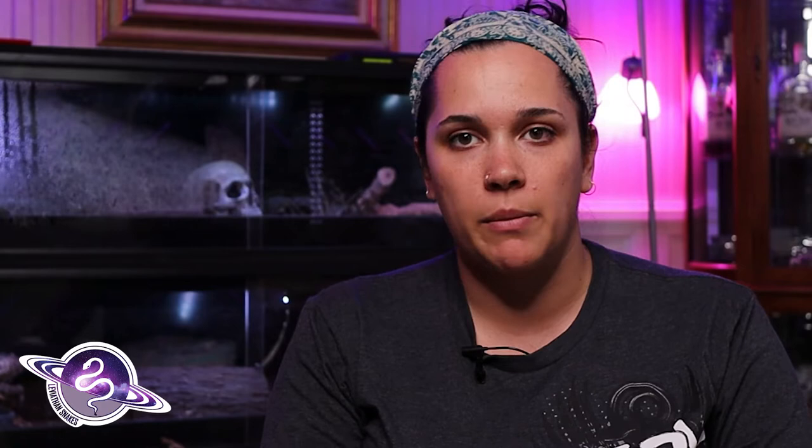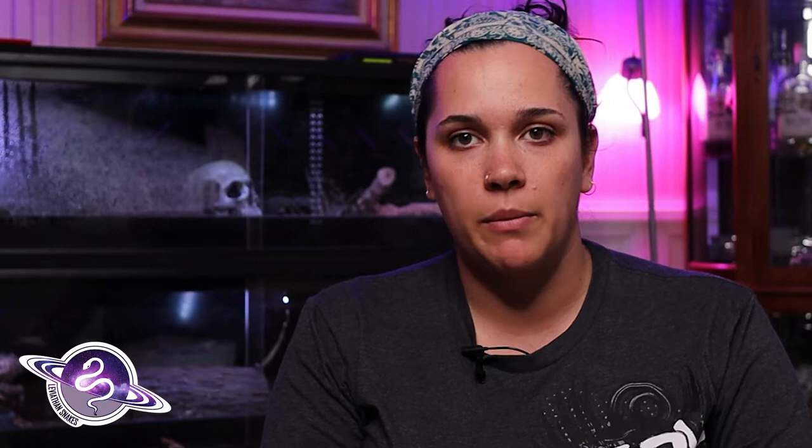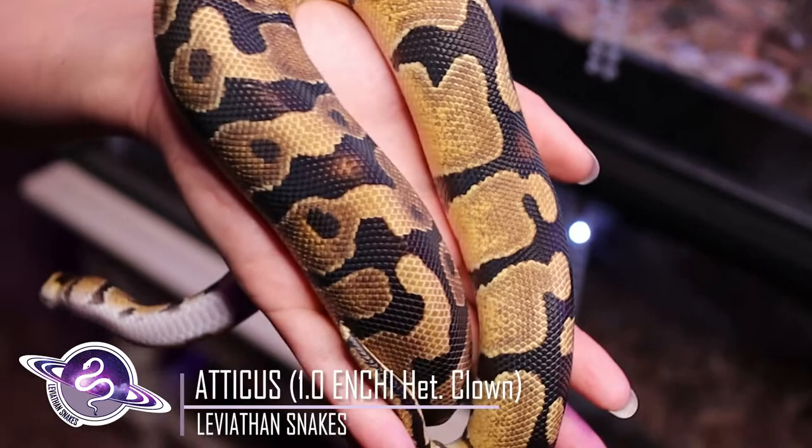I really like Enchi specifically because it is a very popular, very often seen co-dominant morph. Enchi was one of the very first morphs that caught her eye. Just the reduction in pattern and just bright gold colors were so stunning that we just thought they looked really cool.